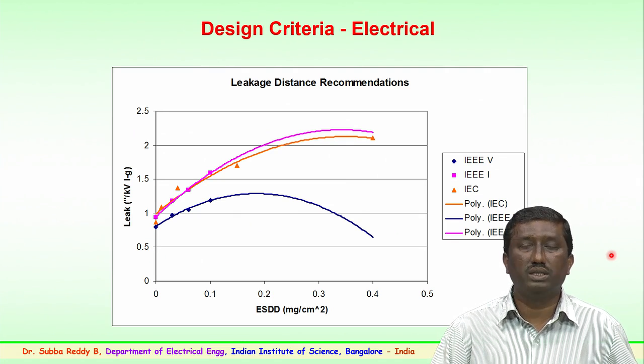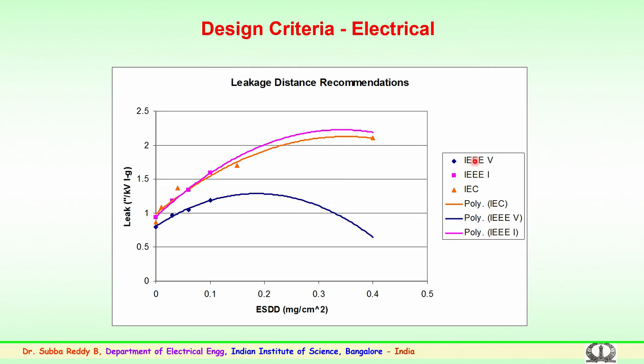The criteria and standard-specified ESDD values are to be used for laboratory verification and testing of insulators of various types. Regarding recommended leakage distances, IEEE international study groups and IEC have, along with several other standards bodies, converged on recommendations for leakage distances. These are shown as curves of recommended leakage distance in inches per kV (line-to-ground) versus Equivalent Salt Deposit Density in milligrams per centimeter square, defined for various pollution zones — for both ceramic/glass and polymeric materials.